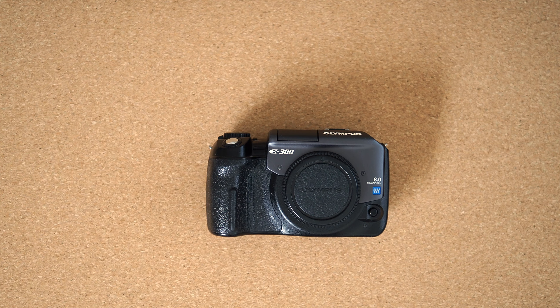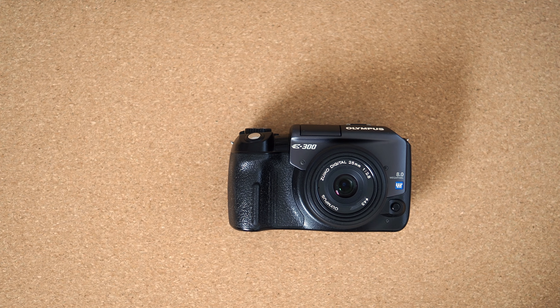The Olympus E300, or EVOLT E300 in North America, is an 8-megapixel digital SLR released back in 2004. It was the second camera after the E1 to use the four-thirds system. The E300 seems quite popular in the old vintage digicams niche, first and foremost for its much-hyped Kodak CCD sensor, but certainly also for its quirky looks and perhaps also for its not-so-standard sideways-swinging mirror.